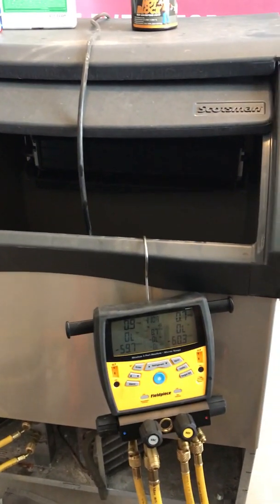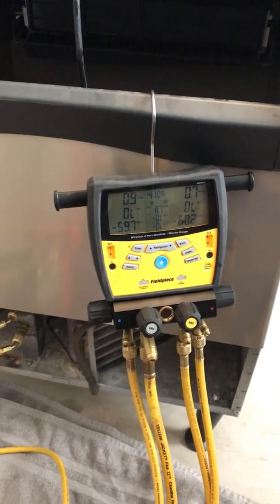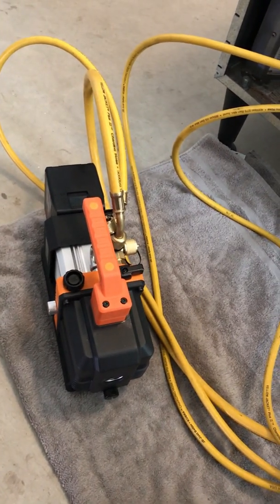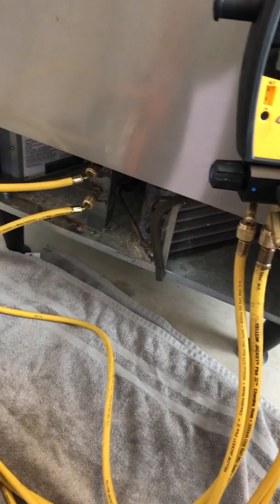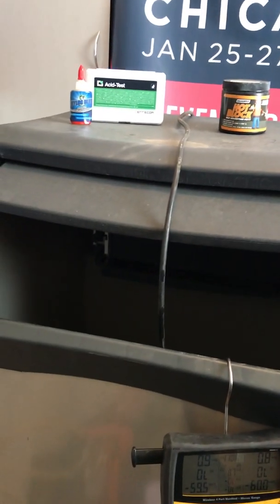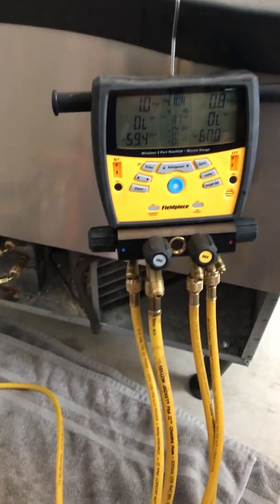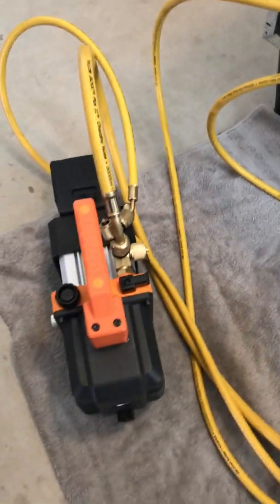We have a little Scotsman ice machine that had a leak in it. We've got it all set up and it says 410, but what I'm really concerned about is the micron level and the vacuum that it pulls. We're going to be testing out the NAVAC 4 CFM vacuum pump. All the Schrader cores are in at the access port, but everything else is free and open. I put nylog in every single fitting and seal so it's a nice tight fitting. Let's see what the vacuum pump does — I'll go ahead and push it on and get it started.